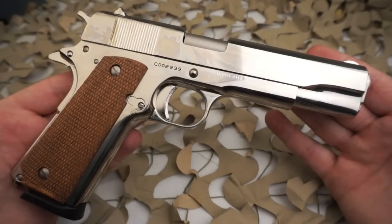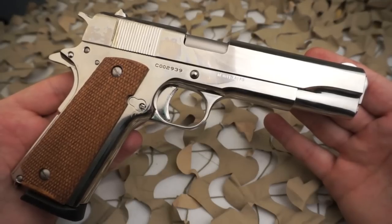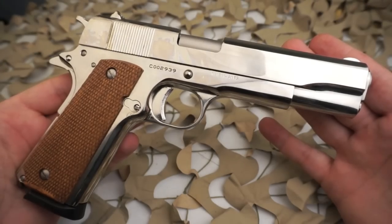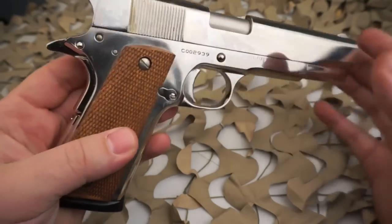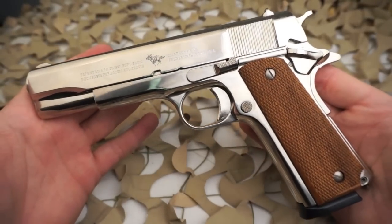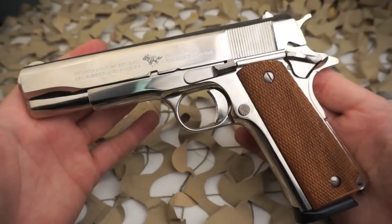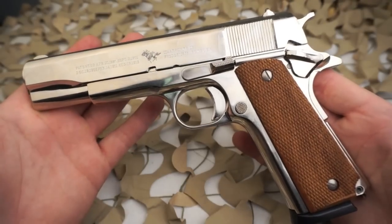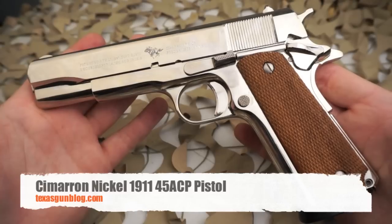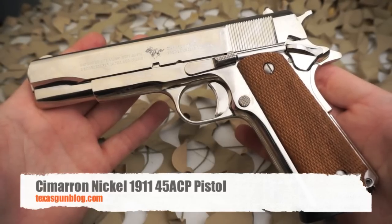These are right around 500 dollars maybe a little more brand new. You don't run into them very often used, but you will find them used in the high 400s to low 500s. Overall, pretty much what you'd expect in a budget 1911. There aren't a lot of options out there for something like this with a true 1918-style frame, so it's definitely a nice budget gun. We hope you enjoyed the video — it should give you a good idea of what you'd be looking at if you're looking to order one online. Check us out at Texas Gun Blog, and thanks for watching.